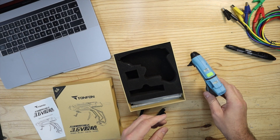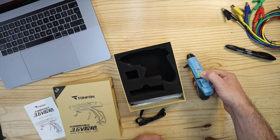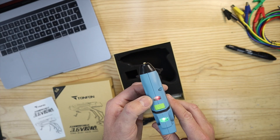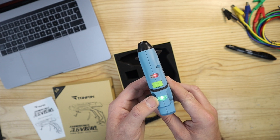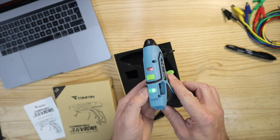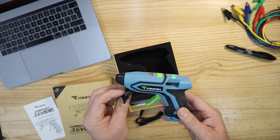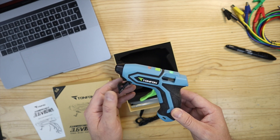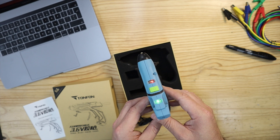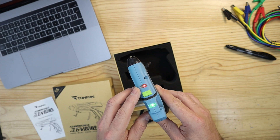To switch this unit on, all you have to do is press the green button on the top. You'll then see a red power button and a green button indicating that the unit is charged. This unit takes about 60 seconds to warm up, and once it has done that, the power light on the top will go green and it's ready to use.